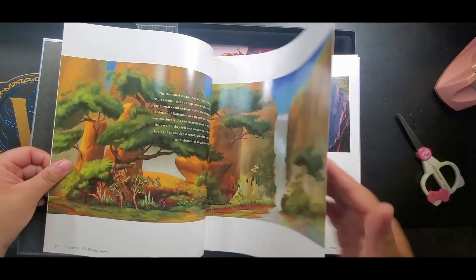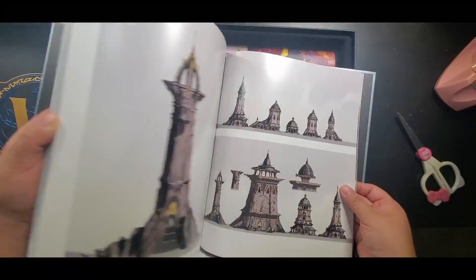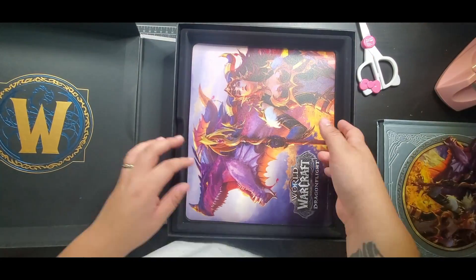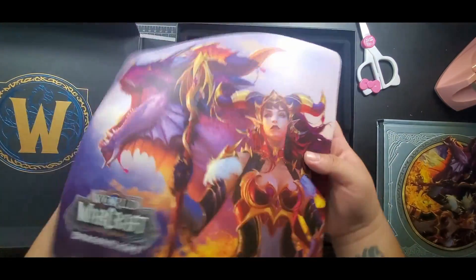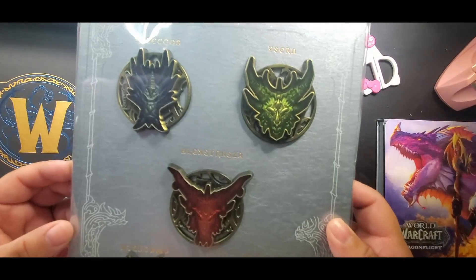If you guys want to see it in more slow motion or see every single page, I'm more than happy to do it — just leave a comment. And the beautiful mouse pad. Just stunning.